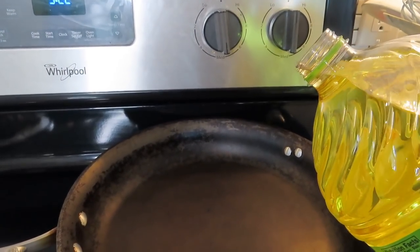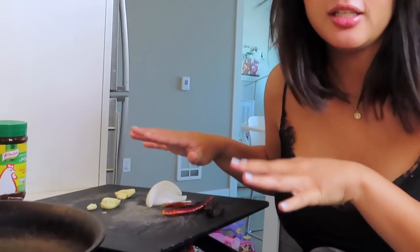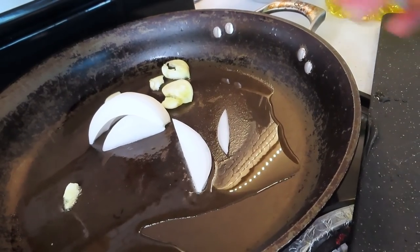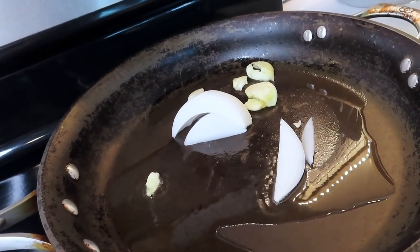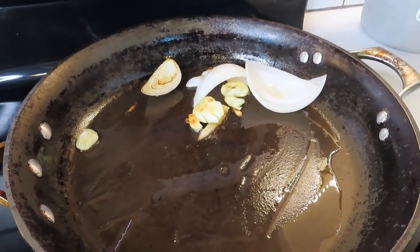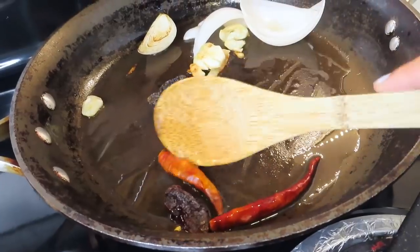I'm going to start by turning on my stove and adding some oil. Now that my pan is nice and hot, I'm going to add the onion and garlic first, and then we're going to add the chilies. If you cook the chili for too long they're going to have a very bitter taste. I'm going to let these fry up — just until I get a nice toast on them, then fry up the chilies.